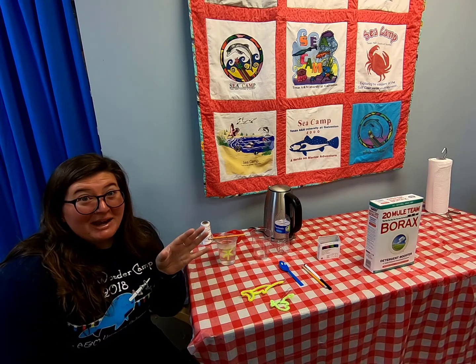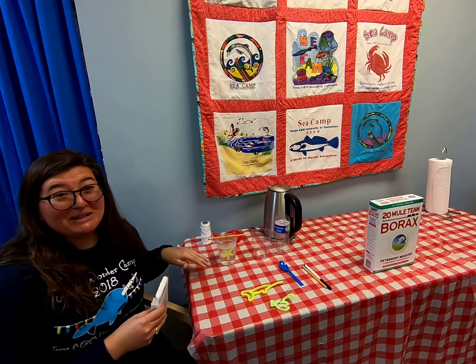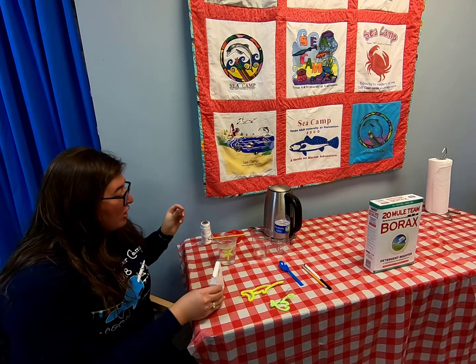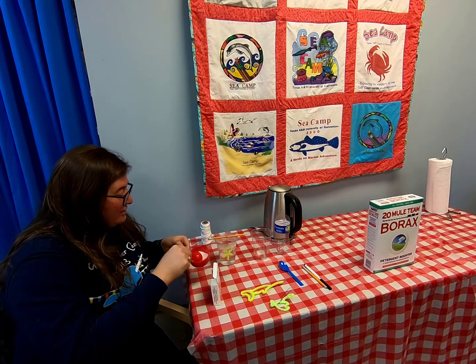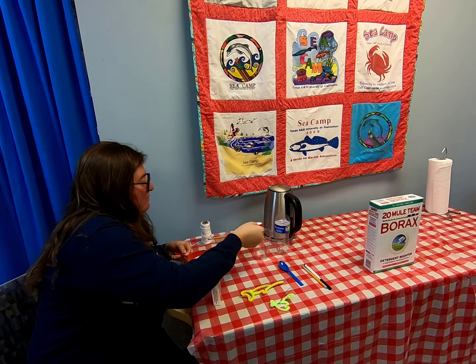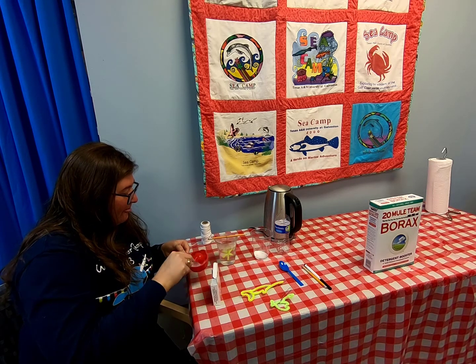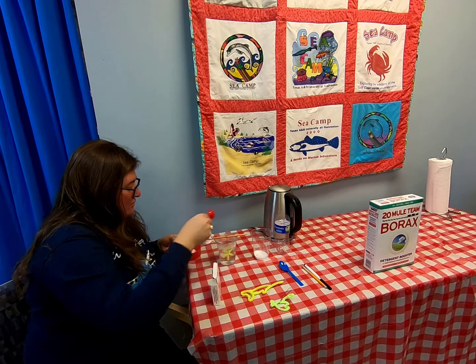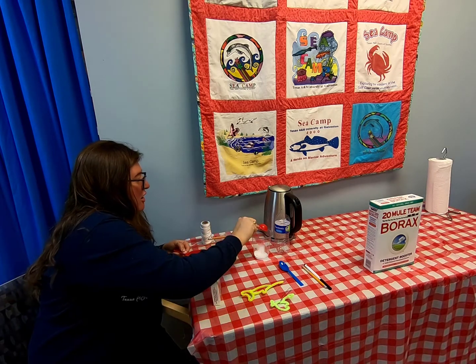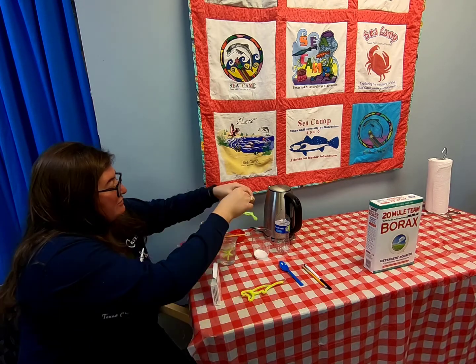If you want color, you have different options. I want my snowflake to be white, but for my angler fish I want it to be blue. I'm going to put my borax solution into the cup — I was a little short on that one. Let me test the angler fish really quickly to make sure it fits.